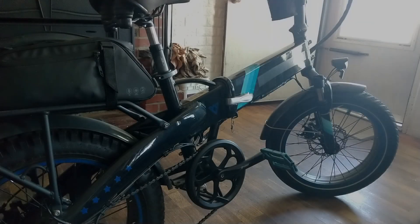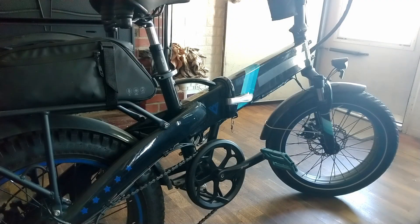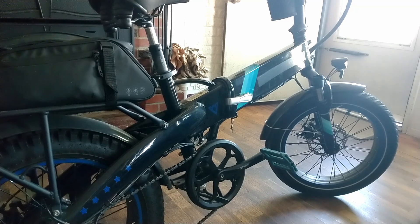Well everyone, this is August and guess what that means — this is two years since I've had my Lectric XP 2.0. This is kind of a two-year review on the bike, but more of a commentary on how well these bikes age. Let me tell you from my personal experience with my Lectric.